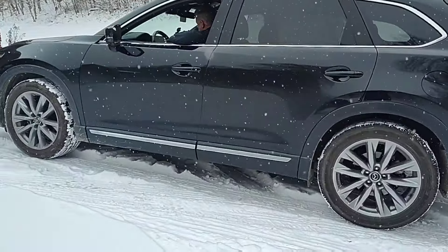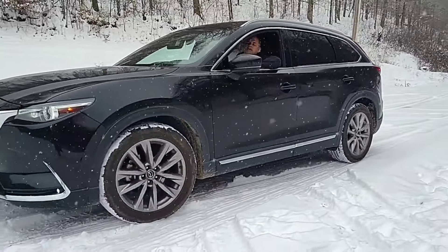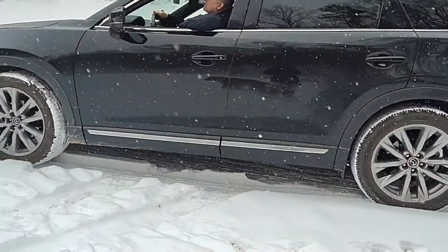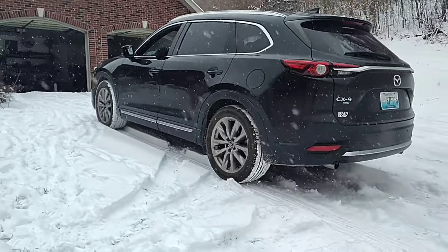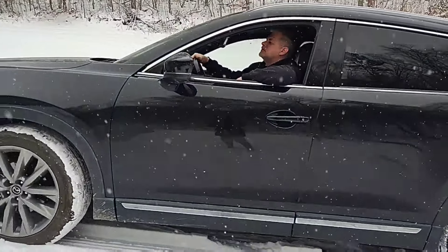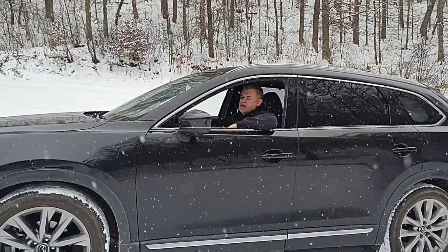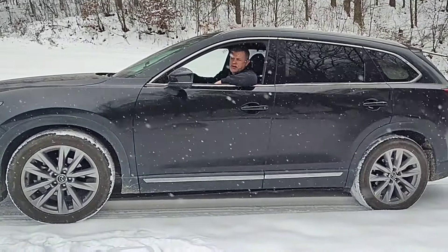Very good, very good traction. One disadvantage for the Ocean was that it packed the snow down, so I don't really have anything fresh to drive in at the same angles that the Ocean had. I'm going to press it a little faster than I should right here and see what happens.